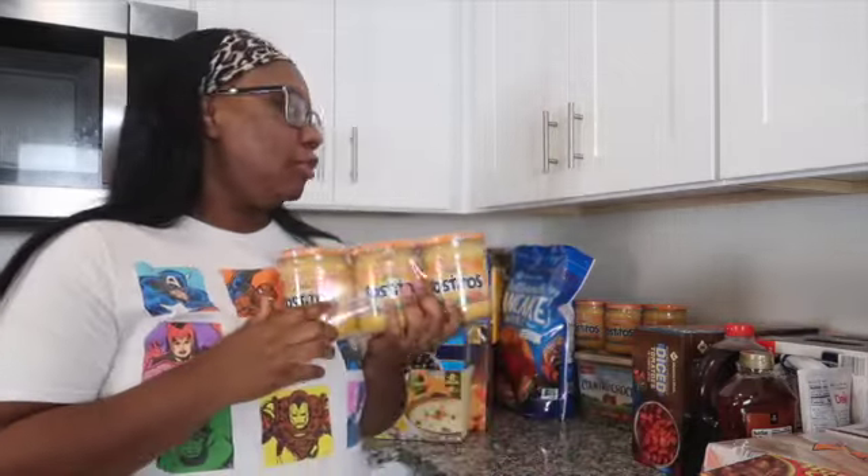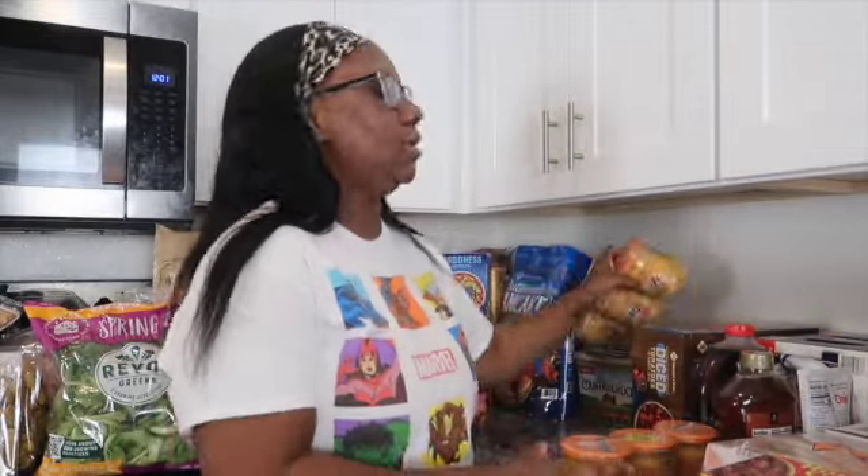Next, we went ahead and got diced tomatoes. I definitely like these for my spaghettis, my chilis, really anything — they're easy to put in crock pot meals too. You get 12 cans in a pack. And then next I have my cheese sauce, which I like to use for nachos, dipping with chips, or putting on broccoli. I went ahead and did two packs of cheese sauce.